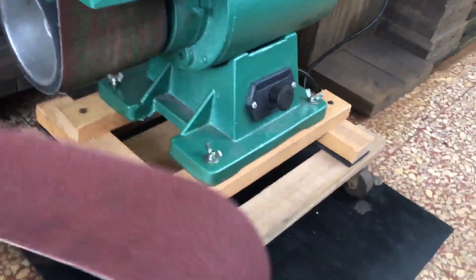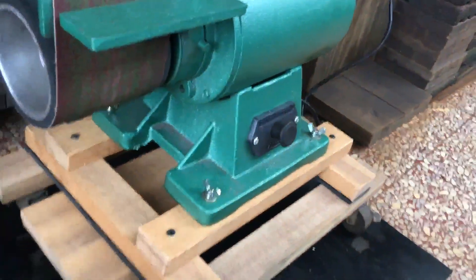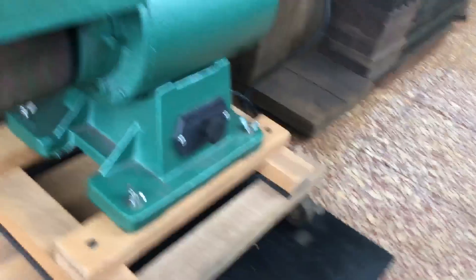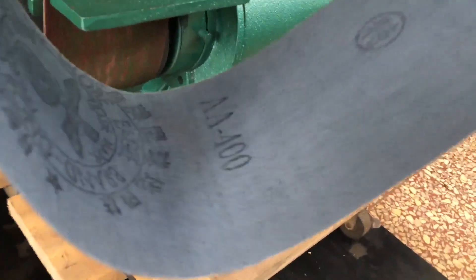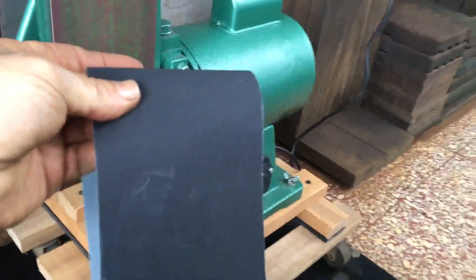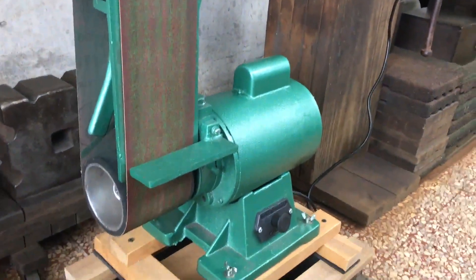I paid three dollars per red belt, which I think is pretty good. Later I found this 400 grit black one and it cost me about six dollars. The engraver had warned me off the black ones, but I think this is a high quality one — it's double-A Eagle brand. Thanks for watching and I'll catch you guys next time.